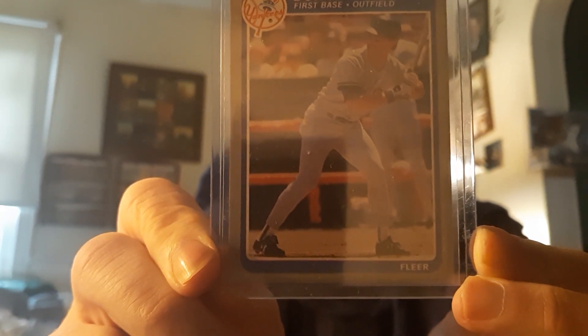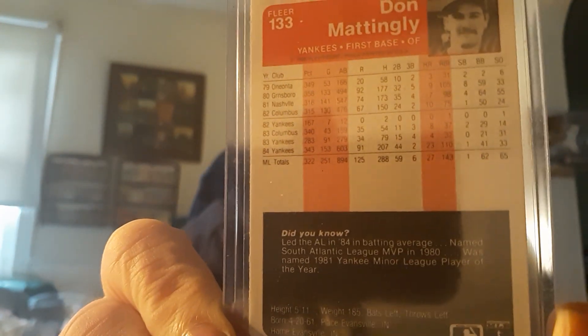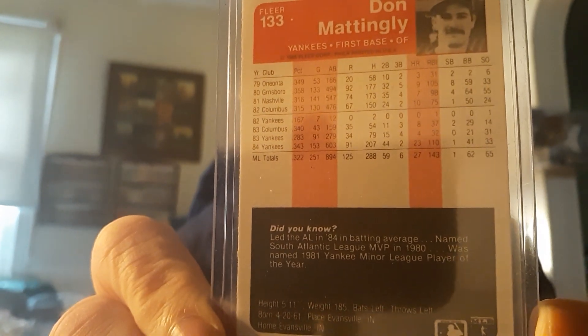This card is just beautiful — nice sharp corners on it, beautiful condition. Let me show you the back. And it's a nice beautiful card.